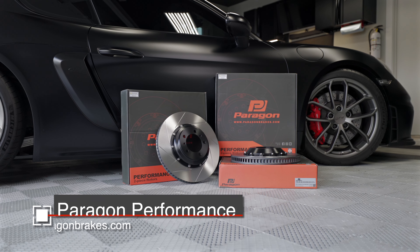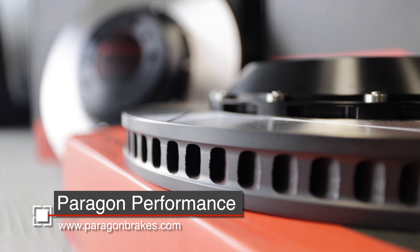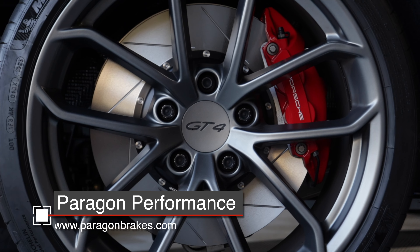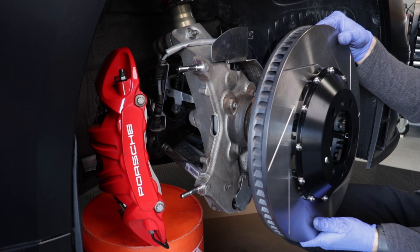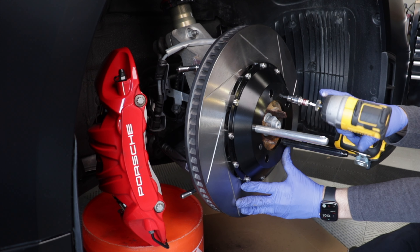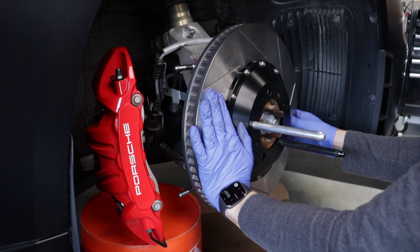Alongside this installation, I'm also installing new Paragon two-piece slotted rotors on the GT4. Paragon is now making Porsche brake components. Although I haven't put them through their paces yet, I think they're going to be a great alternative to some of the more expensive two-piece slotted rotors on the market. I've made a whole video reviewing and installing these, so be sure to check that out — link up in the corner or down in the description and at the end of this video.